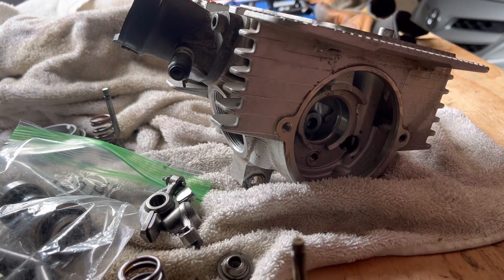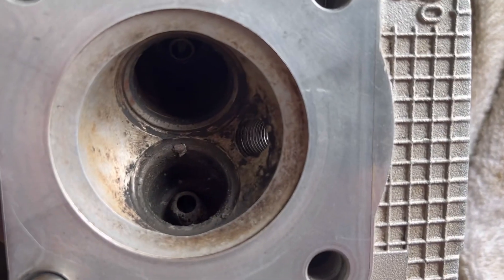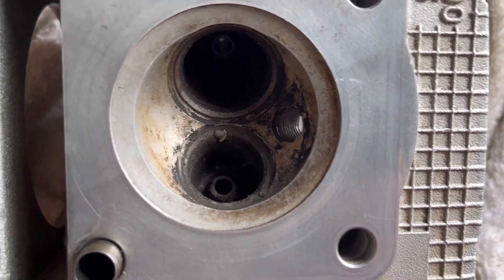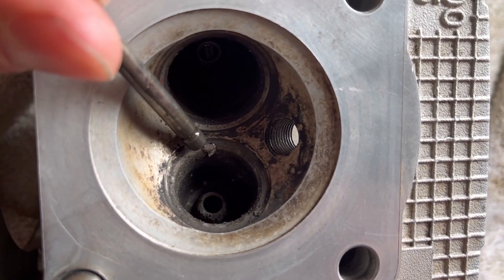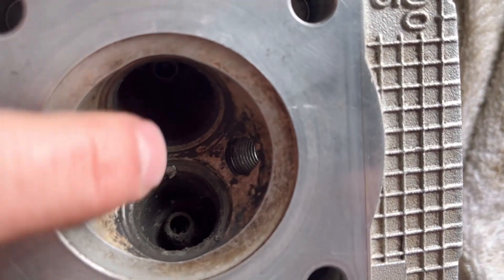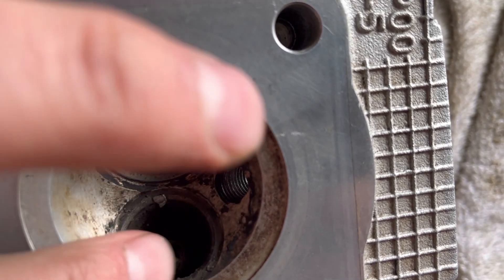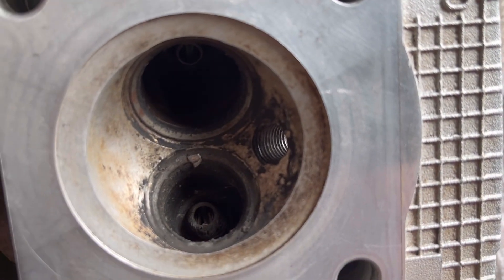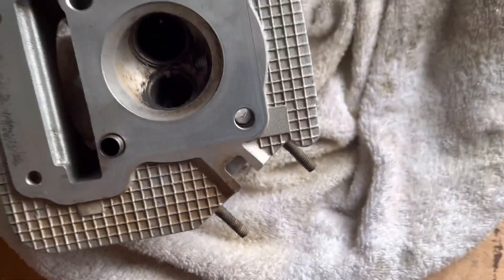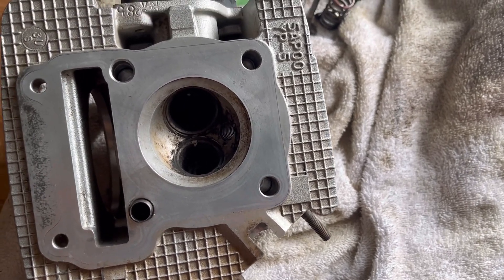After you pull these out, flip it over and check the seats. See the seats? You can see that some material right there — it's not good to have that there. Some of that material was from the cylinder I showed you earlier. What I'm going to do — and maybe I'll do a video on it — is pick that out, and I've got a tool to help reseat these. It cuts the seats and gets rid of any imperfections. You don't want that there. So that's it, that's the video for today. I've got to do some inspections and then I'll do an install of everything.